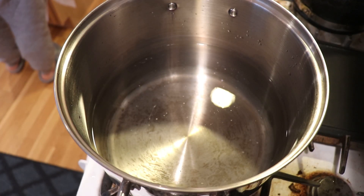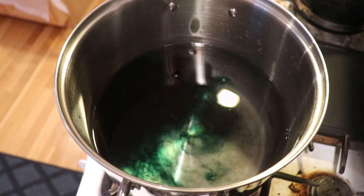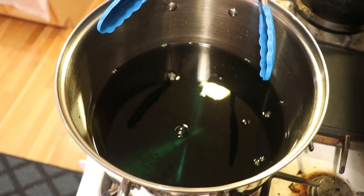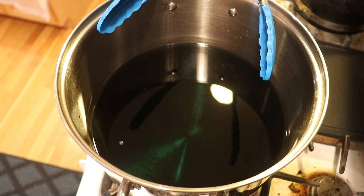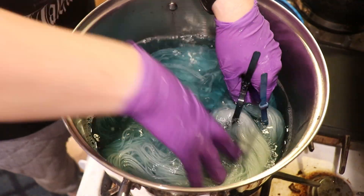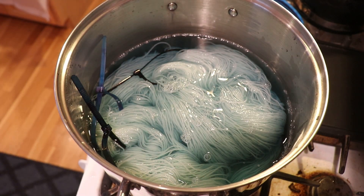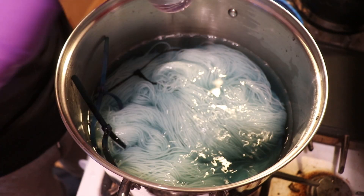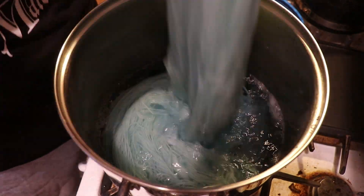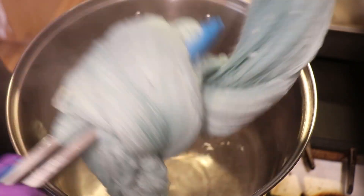For our third colorway, we are going to create fine speckles on a pastel base. I started with a kettle of 32 cups of water and no acid, and while cold, I added just 10 milliliters of the 1% stock solution of Forest Green. Then I brought in 300 grams of pre-soaked Stroll and moved it through the dye to get really good coverage of this pastel color — starting cold so the colors wouldn't strike as fast. Then I added six tablespoons of white vinegar, moving the yarn around more, and the colors did start to strike pretty quickly. I went ahead and heated the yarn to about a simmer.